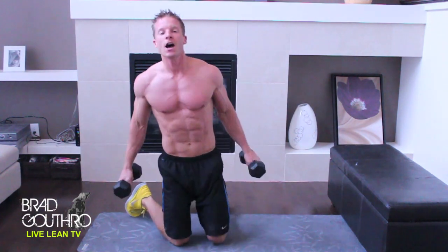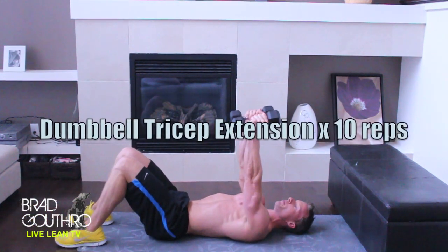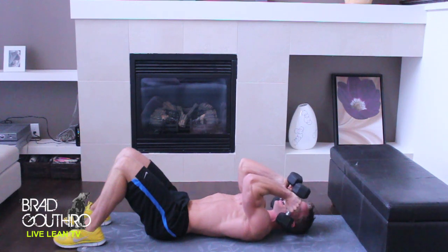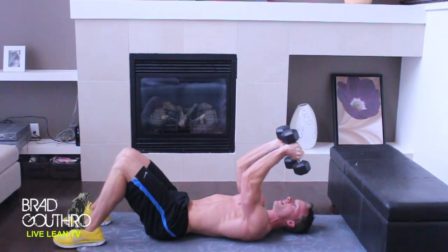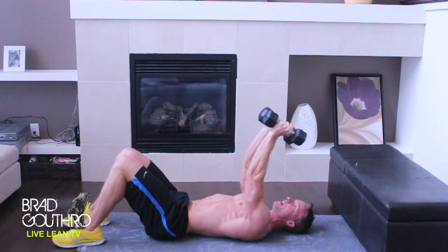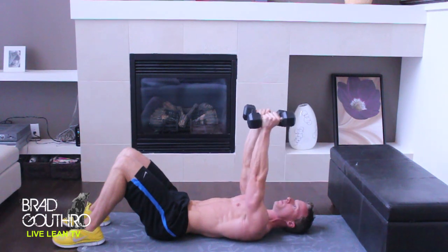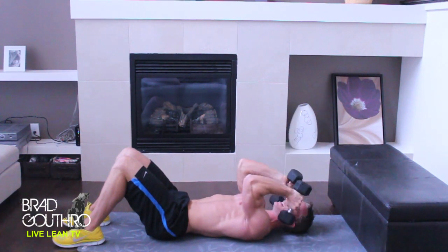Now I want you to flip around onto your back with the dumbbells. We're going to do a dumbbell tricep extension. Keep your arms up, keep your palms facing each other, elbows pointed, and come down to your forehead then press back up. Take a three count down and a one count up. You see my elbows are pointed — my arms are not flared out, that's not accentuating the triceps. Keep your elbows in, palms facing each other. My upper arms are not moving — all the movement is through the elbow joint. Ten reps.